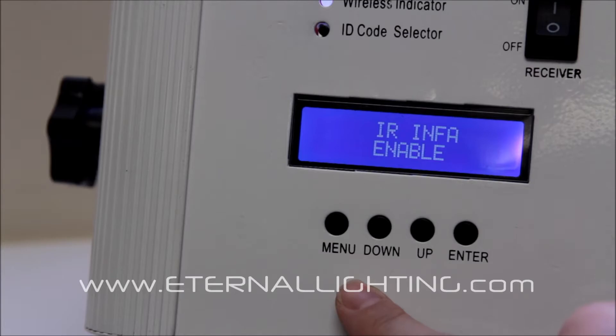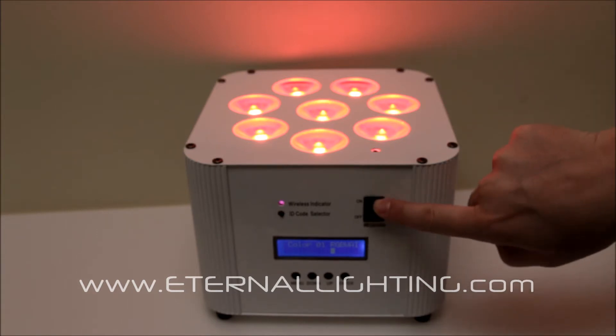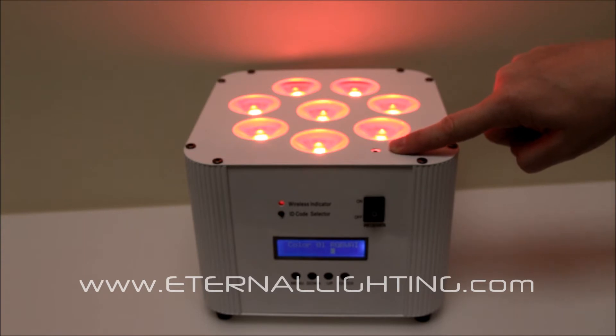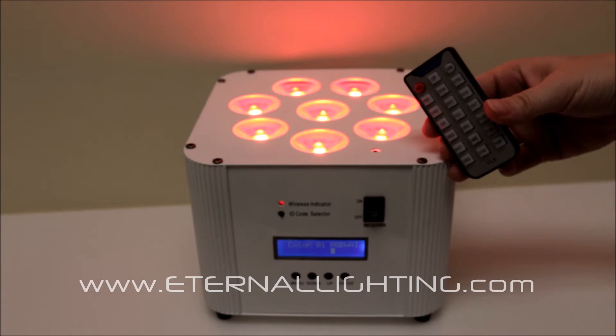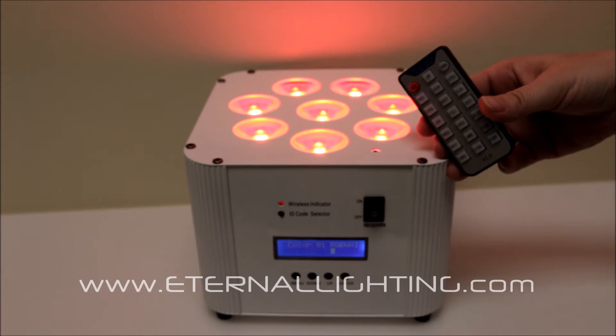You can enable or disable the IR remote control. This fixture has wireless DMX built in. It also has an IR remote sensor built into the fixture, which is controllable by an IR remote. This IR remote has preset colors, auto-programs, and the ability to master or slave the fixture from the remote. You can also scroll and change the address and channel mode.